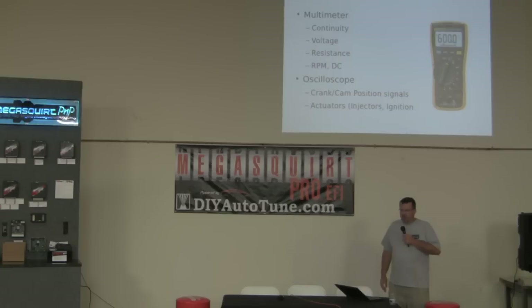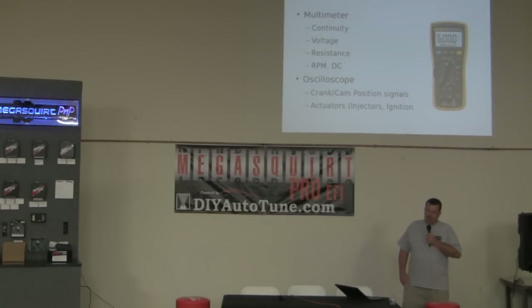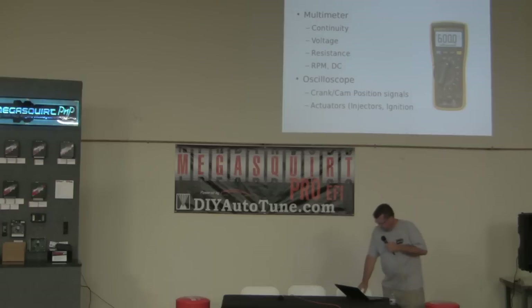Probably my favorite tool is the oscilloscope. Basically it just displays voltage over time, and what I use it on is almost always crank trigger and cam trigger signals. You can see if there's ignition noise getting into that signal. It's a good idea to have a portable oscilloscope handy when you're doing this stuff.